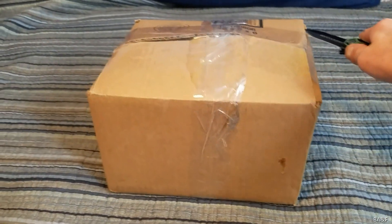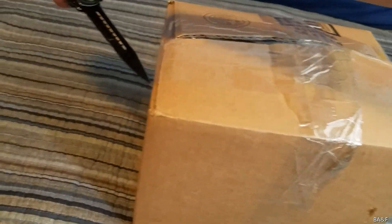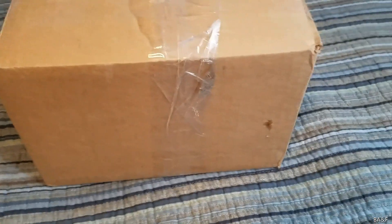Trying not to cut myself with this sharp knife. I saw this on eBay and I was like, oh my god. It took a while to get here — they took a really long time to ship it — but that's not a big deal.